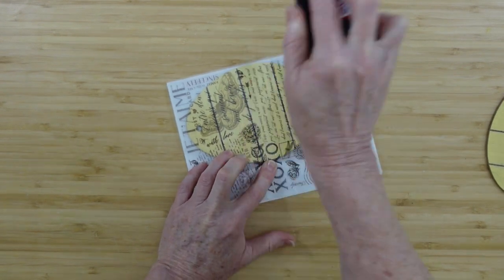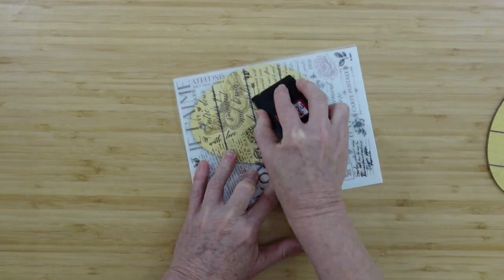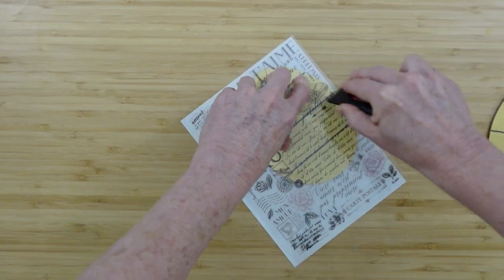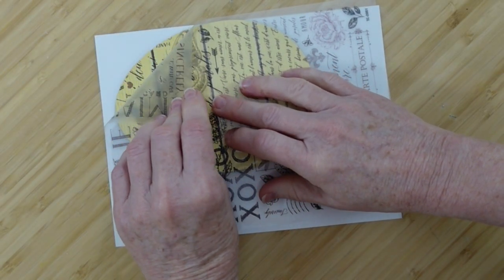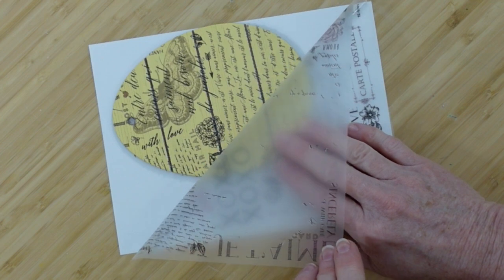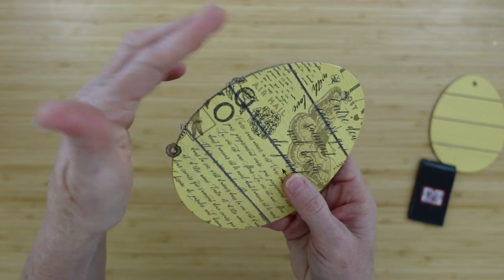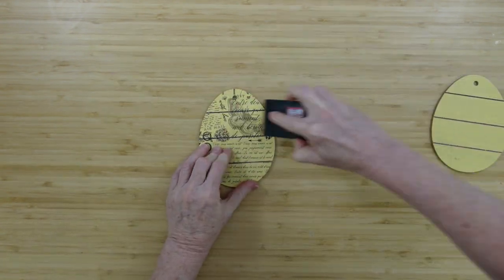I love the vintage look of this transfer — Dollar Tree did a very good job. I make sure I have it all down, go over where the cracks are, and go around all the edges carefully. You can use a popsicle stick for this too. Then carefully I peel it away. Some of the transfer is coming off and I'm leaving it because I want this to look vintage and aged. Any overhang can just be rubbed right off with your fingers.